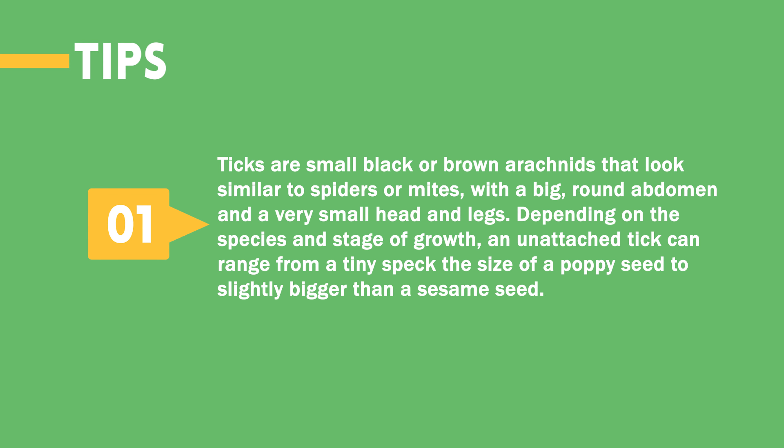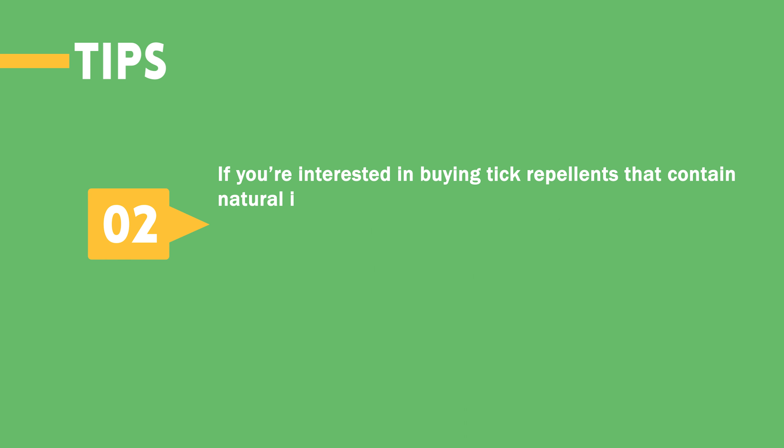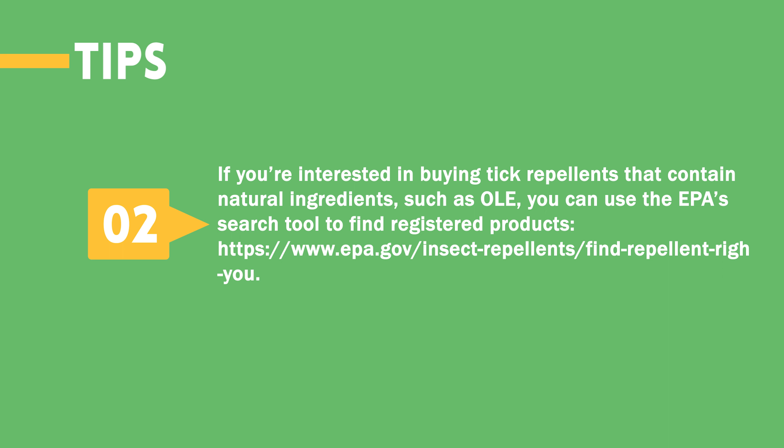Ticks are small black or brown arachnids that look similar to spiders or mites, with a big round abdomen and a very small head and legs. Depending on the species and stage of growth, an unattached tick can range from a tiny speck the size of a poppy seed to slightly bigger than a sesame seed. If you're interested in buying tick repellents that contain natural ingredients such as OLE, you can use the EPA's search tool to find registered products at www.epa.gov/insect-repellent/find-repellent-right-you.